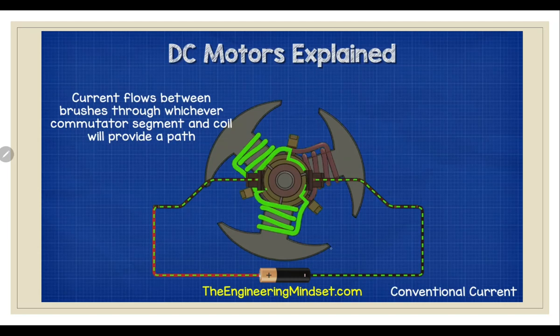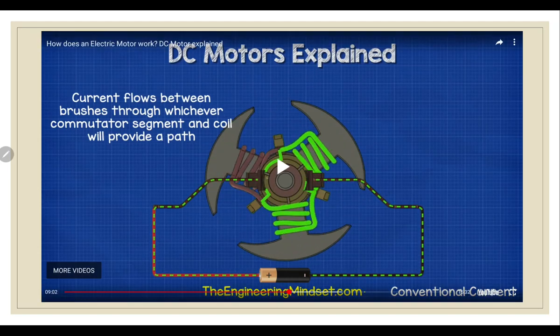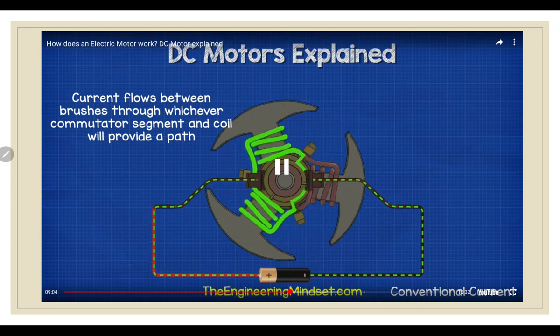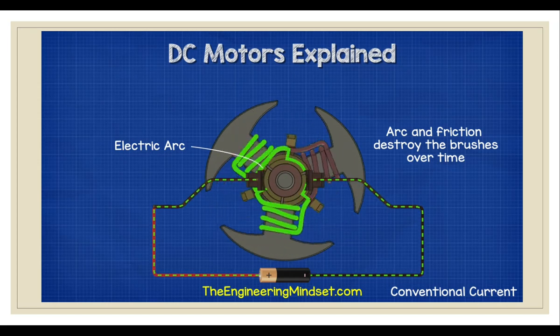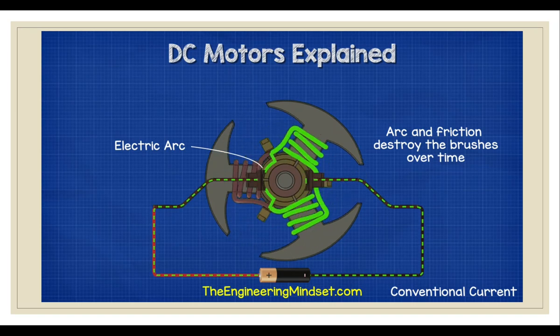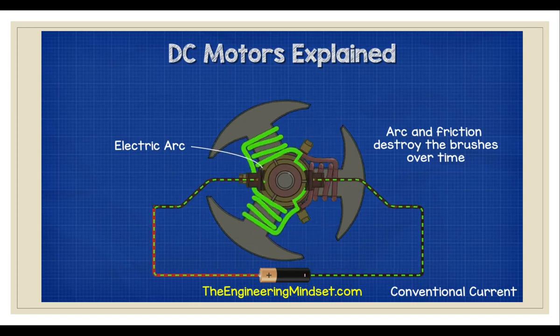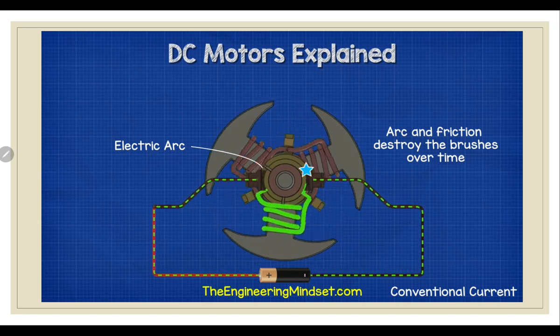If the brush touches two commutators at the same time — for example, when it is not fully releasing from the previous commutator but almost all of it is on the second commutator — that's when the spark happens. Current can then flow into one or two coils as a path becomes available. At certain points in the rotation, the brushes will come into contact with two plates. This will create an arc, and we get these small bursts of blue light as this occurs. These arcs, as well as friction, will eventually destroy the brushes over time.